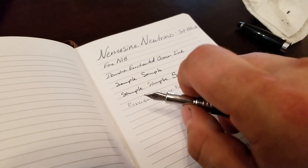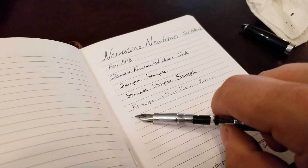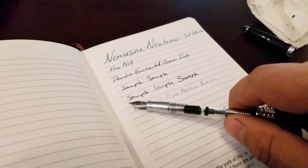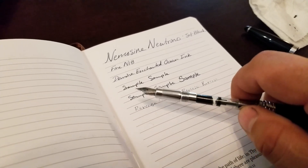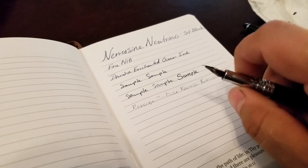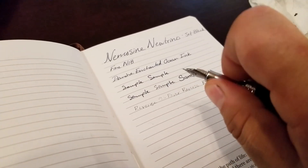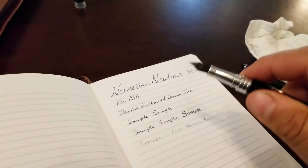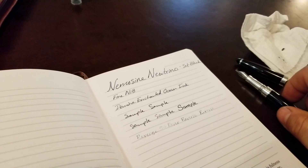This is a cartridge converter. This is the converter here, and it has the Diamine ink in it. It also takes international cartridges. I don't have any of those to give an example, but the converter is really simple and easy to fill, especially if you're using these little sample bottles. It's a really nice size for the sample bottles.